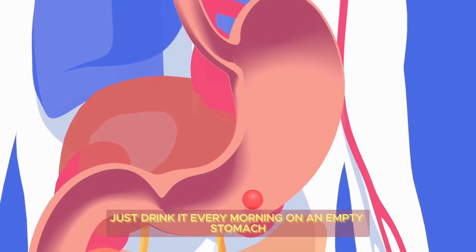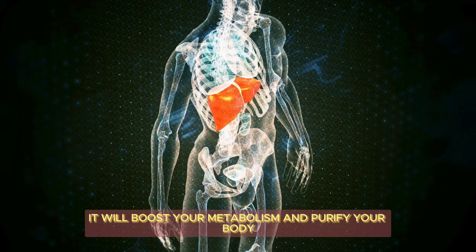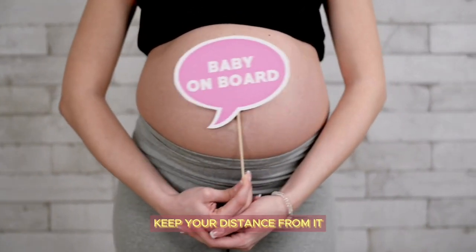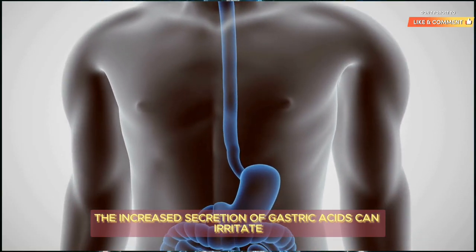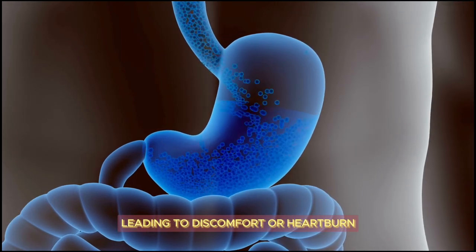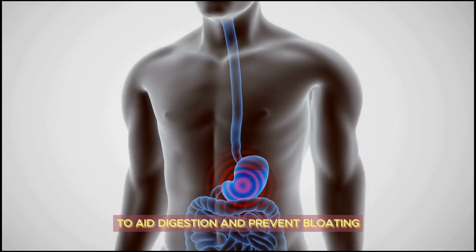Just drink it every morning on an empty stomach for two weeks and witness the miracle unfold — it will boost your metabolism and purify your body. However, if you are pregnant, keep your distance from it. If you suffer from gastric issues, avoid drinking it on an empty stomach, as increased secretion of gastric acids can irritate the stomach lining, leading to discomfort or heartburn. I recommend drinking lychee black tea after meals to aid digestion and prevent bloating.